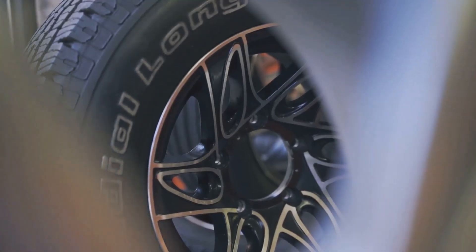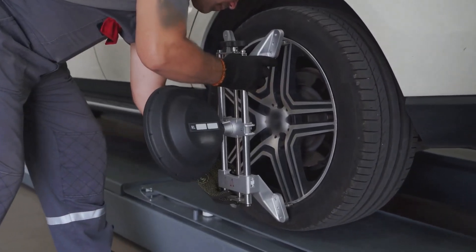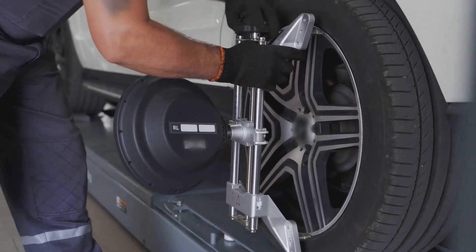The ideal rim width ranges for both tyres are identical, making this replacement a seamless fit. As always, maintain the same aspect ratio and rim diameter, or keep the overall diameter difference within 3%.